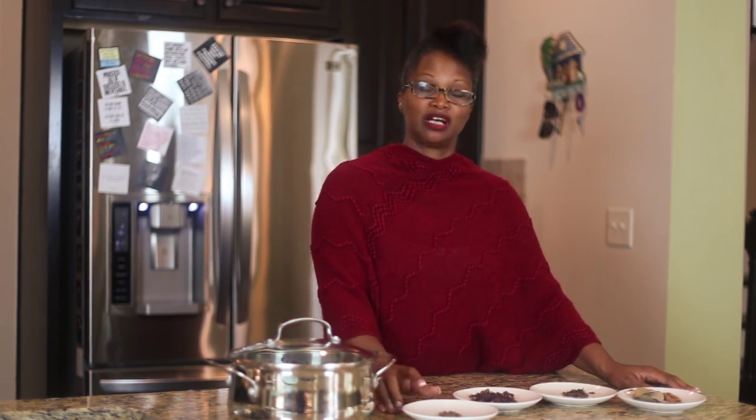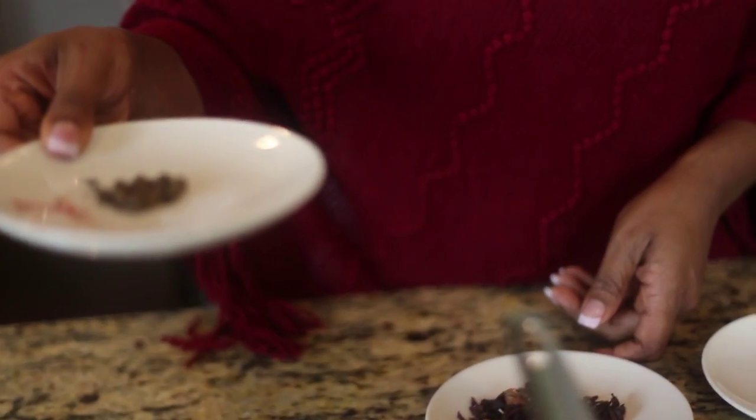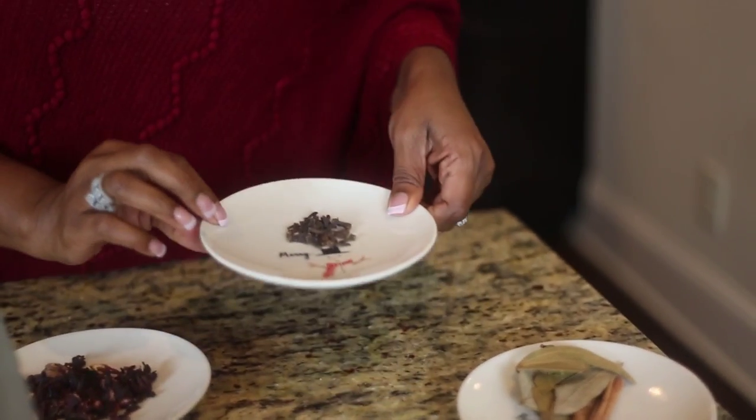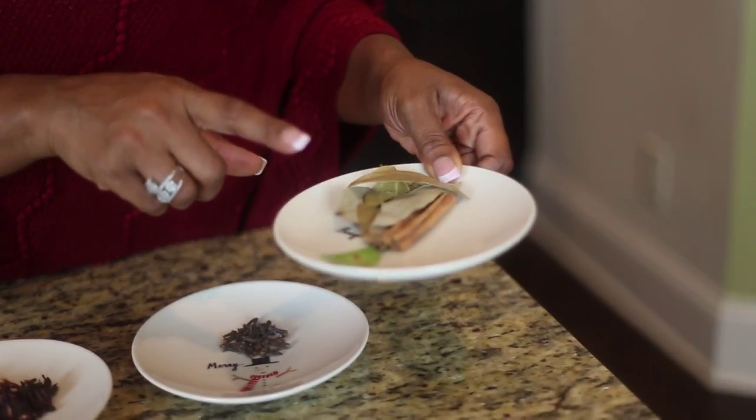The ingredients that you need to make a good sorrel drink — and you can also drink it as a tea — are pimento, which is called allspice, some dried sorrel which is right here, and some cloves. Be careful with the cloves because you don't want to put too much, as that would be the overriding taste. Just a little cloves to enhance the flavor. You also need some cinnamon leaves and a cinnamon stick.